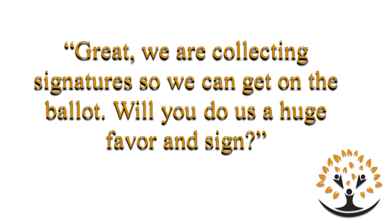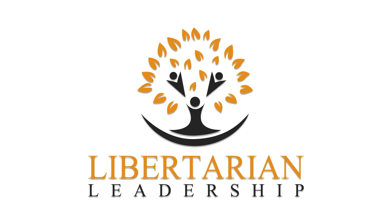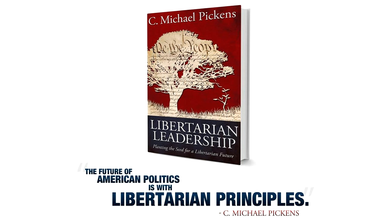That's the end of the Signature Gathering training. You can get more information and a bunch more training at libertarianleadership.org. You can even download a free copy of my book, Libertarian Leadership. Eventually we're going to have all this stuff in an online training platform where any libertarian around the world can get trained at any time, keep track of progress through the modules, so we can all be successful and get libertarians elected to office. Thank you so much for watching.